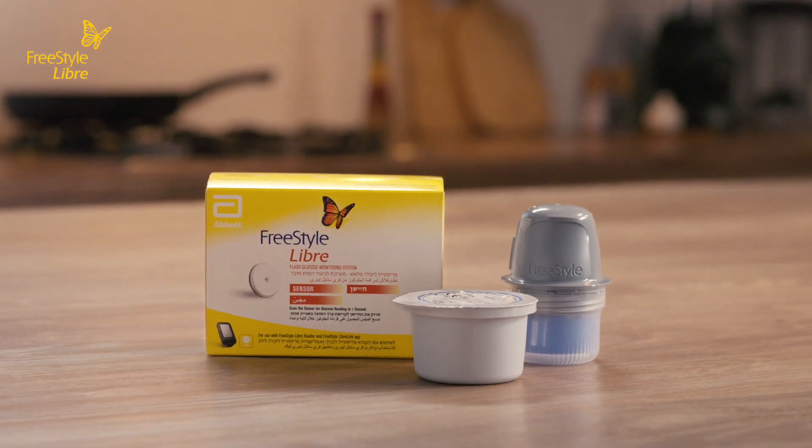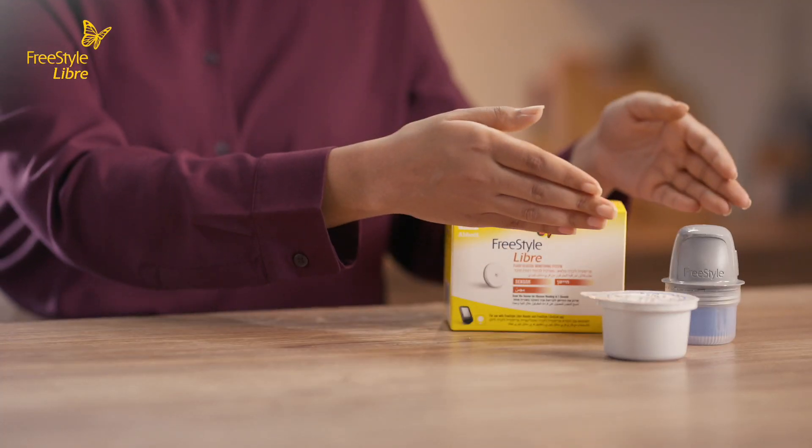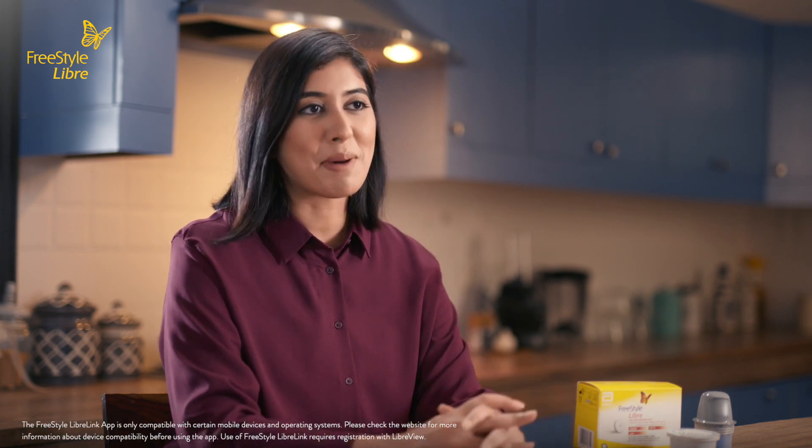Hi, today I'm going to get you started with the Freestyle Libre, a continuous glucose monitoring system. Let's go through the main components of the Freestyle Libre system. We have the sensor pack and the sensor applicator. You can also use the Freestyle Libre link app to check your glucose levels simply from your smartphone.